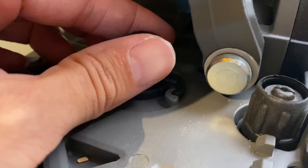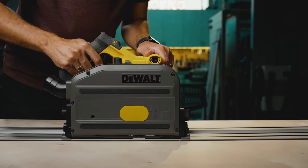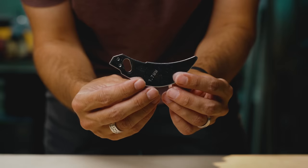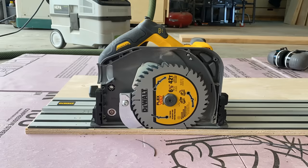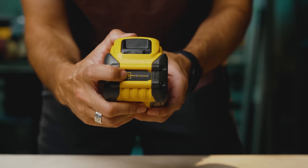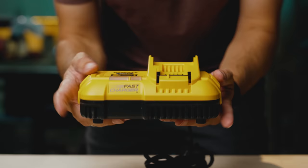The saw also has a kickback lock which, when engaged, prohibits the saw from moving backwards on the track. You can push it forward but you can't bring it backwards, which is a very nice safety feature. It also has a spring-loaded riving knife — more on that later. It comes stock with a 42-tooth blade, which I always swap out for a CMT blade, but it's a decent blade. This saw uses a 60-volt single battery, and naturally you get a charger with the kit.